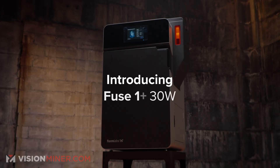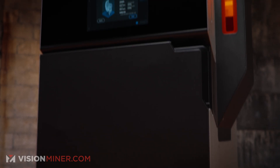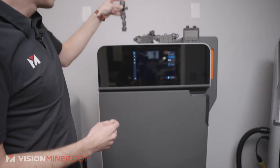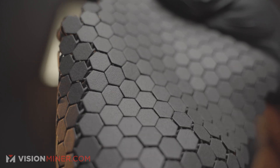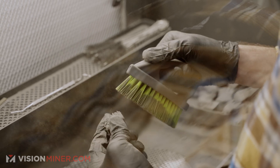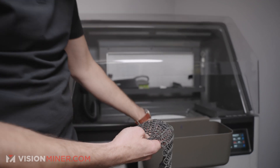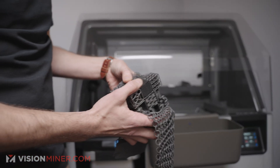Starting with the Fuse 1 Plus 30W, this machine will print incredibly detailed parts in nylon 12, nylon 11, and carbon fiber and glass fiber composites thereof, as well as flexible materials. And over here at the SIF, this is where you're going to recover all your powder from the internal chambers of complex geometries like this, or even more complex assemblies like this.